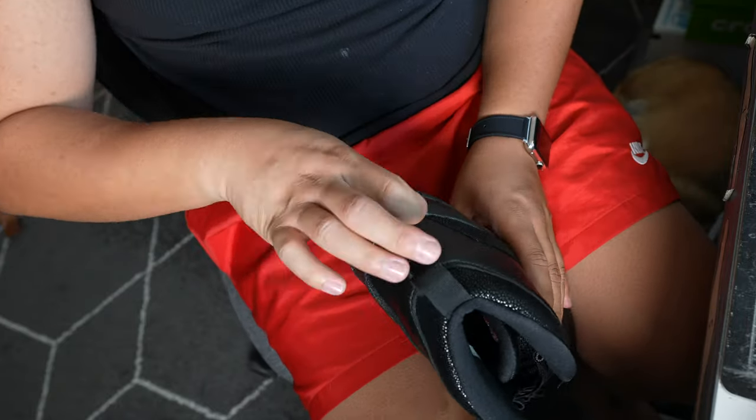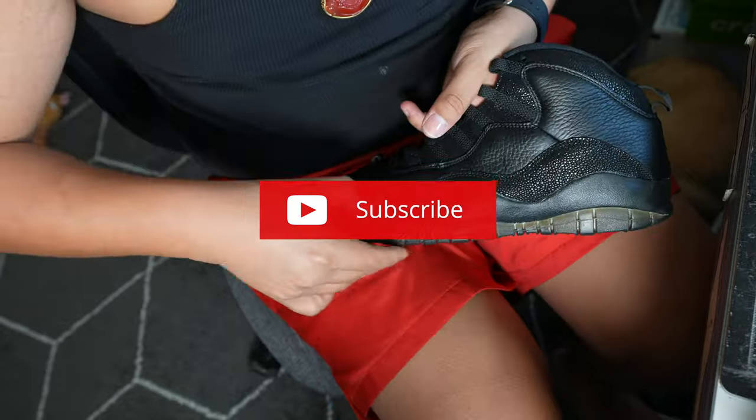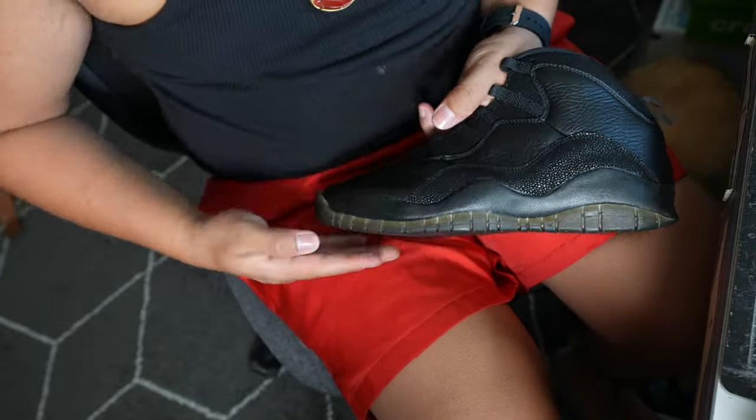By the way, we're almost at 600,000 subscribers, so if you guys enjoy these videos don't forget to show some love and hit that subscribe button. Now let's get into the results.